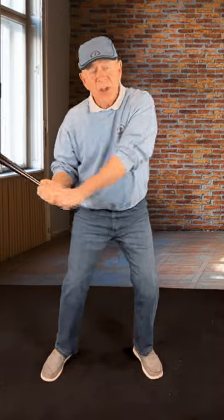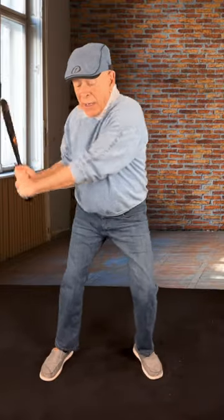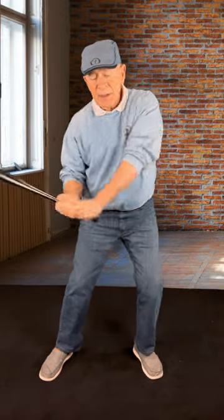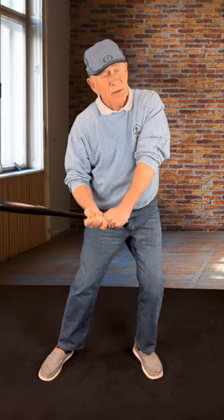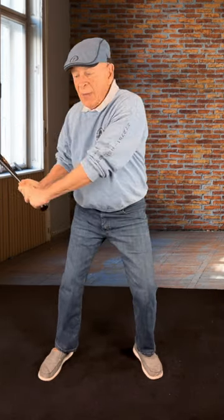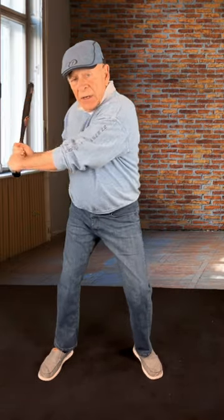Your weight automatically shifts to your left side. You can go halfway through your swing and your arms haven't moved off your shoulders — they've remained in place. You come down here, and in a full swing that movement will stretch your arms and get them even more stretched across your chest. You come down here and turn your shoulders.